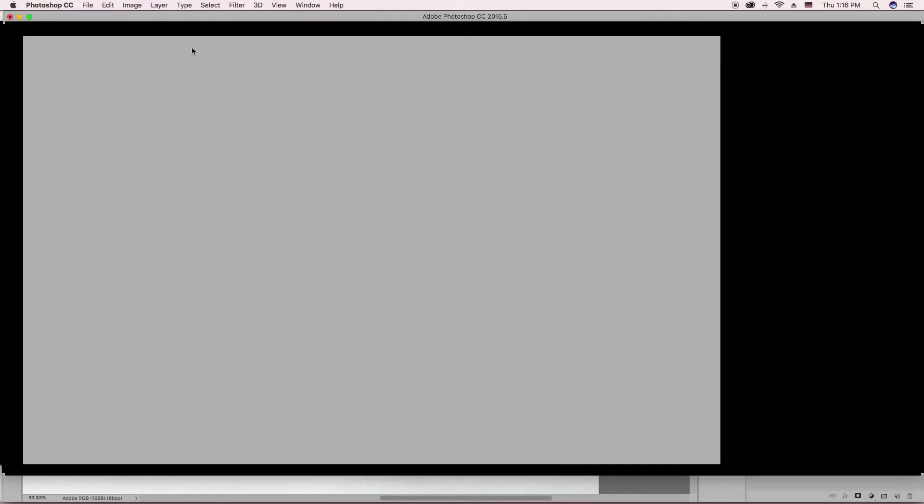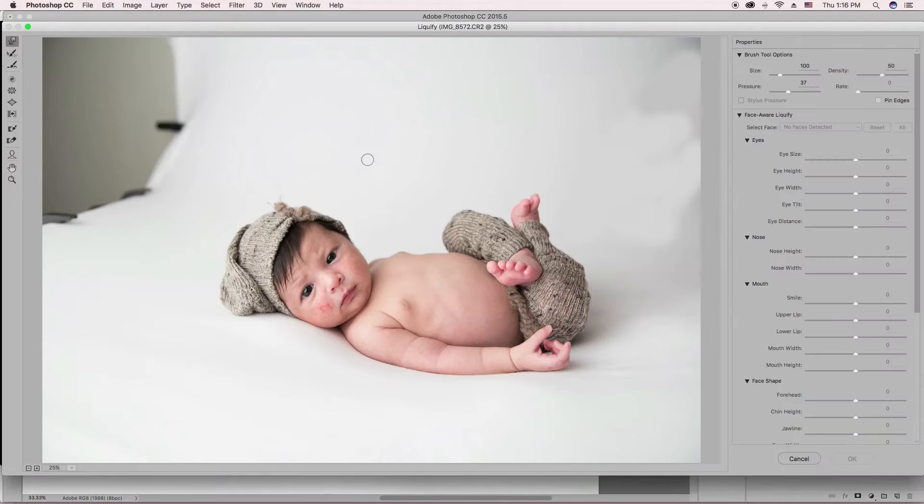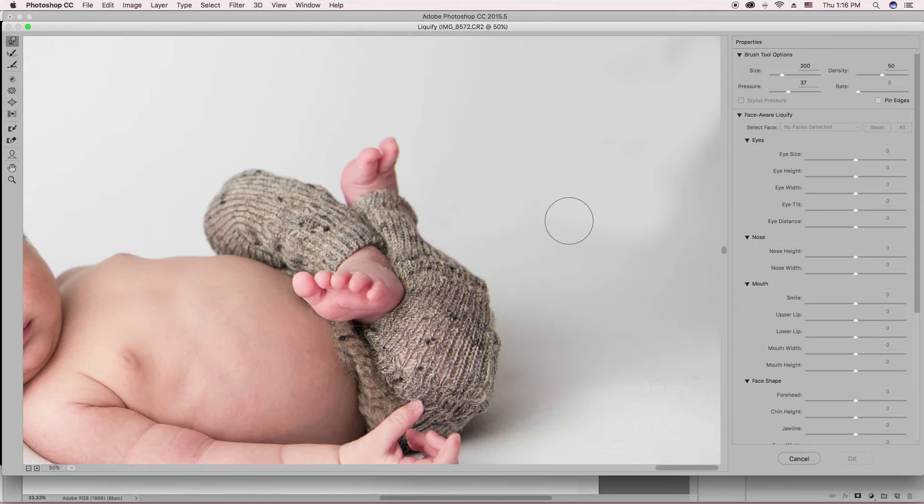It's going to bring up your Liquify workspace area. You want to be on your Forward Warp tool. I don't ever change these settings much — my brush density and strength is at 50, the pressure's at 37. You can still use your left and right bracket tools to make the brush bigger or smaller. I'm going to zoom in just a little bit more, and I'm going to pinch or push or nudge this area in just a little bit more. And also his pant leg right here — I'm going to push that in.